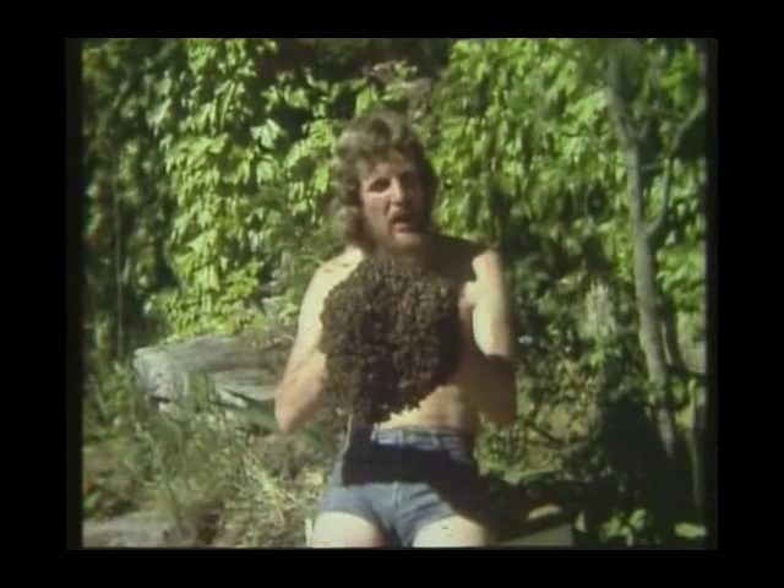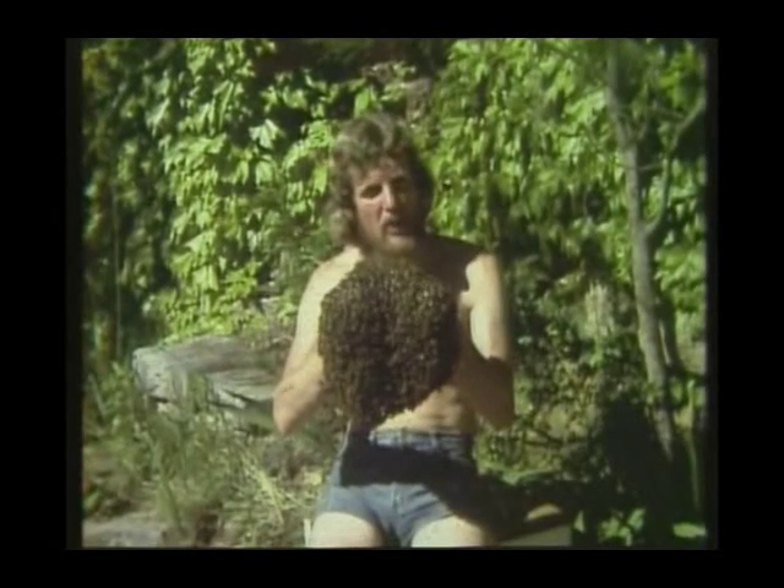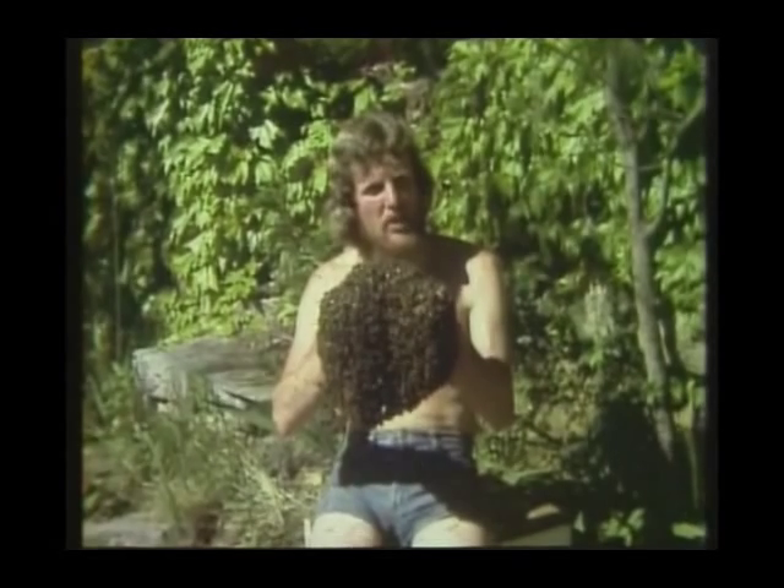I keep bees in my garden at home, and this is a film about those bees and their strange and mysterious behaviour.